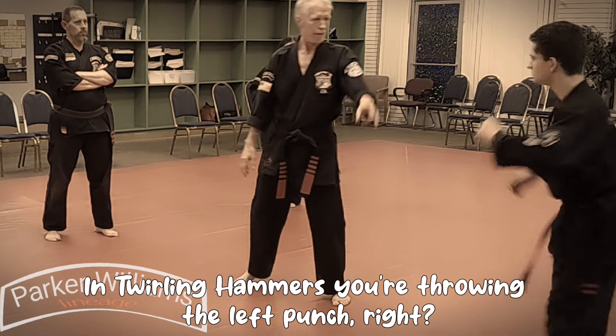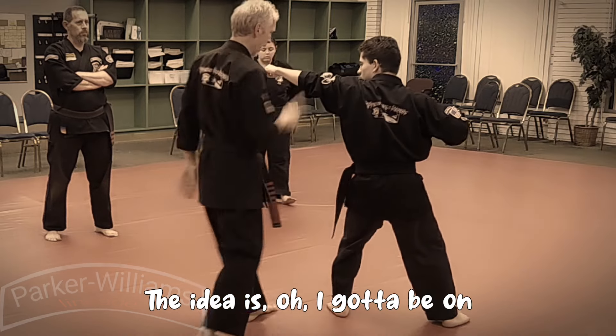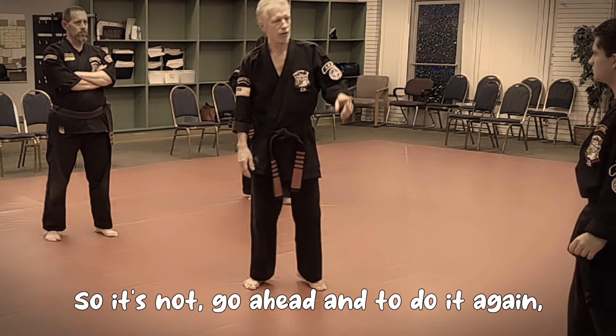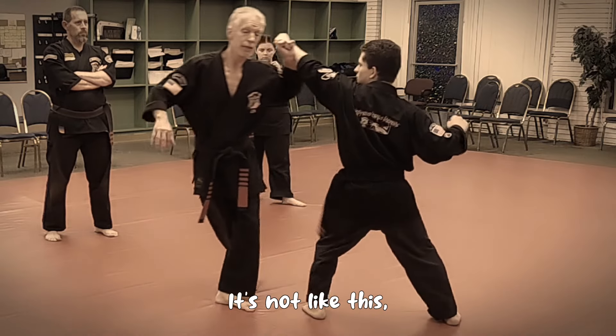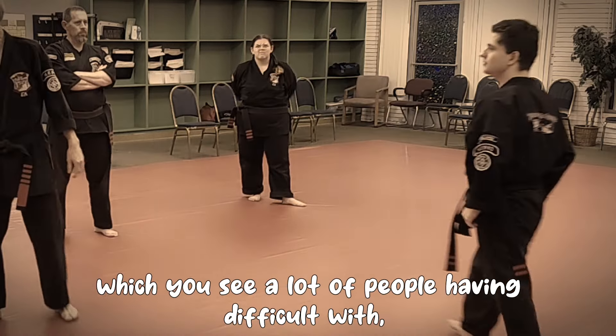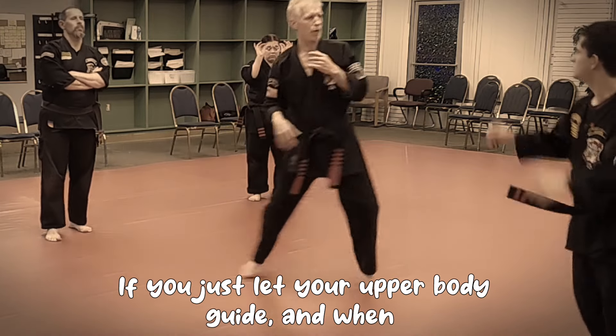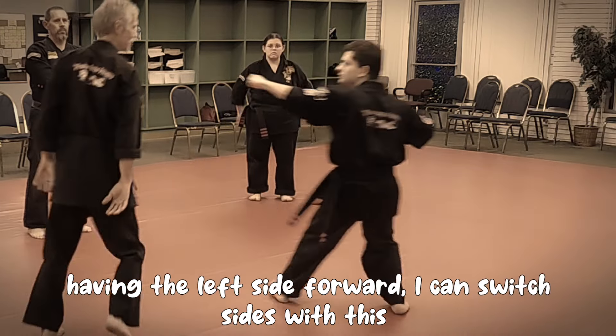In twirling hammers, if you go with the left punch, the idea is that I've got to be on the outside of this arm, I've got to make this arm work. It's not like this - which you see a lot of people having difficulty with. If you just let your upper body guide, you have your left side pull, and I can switch sides with this.